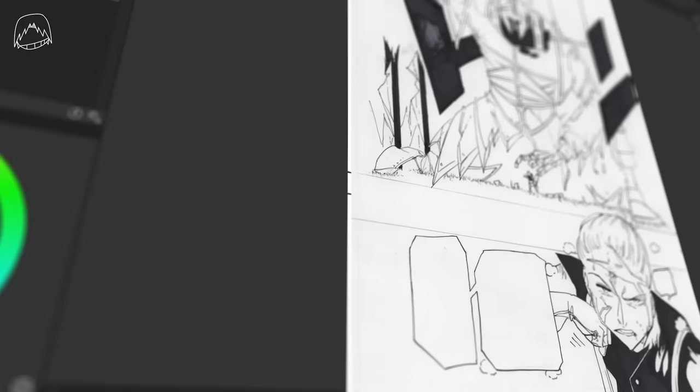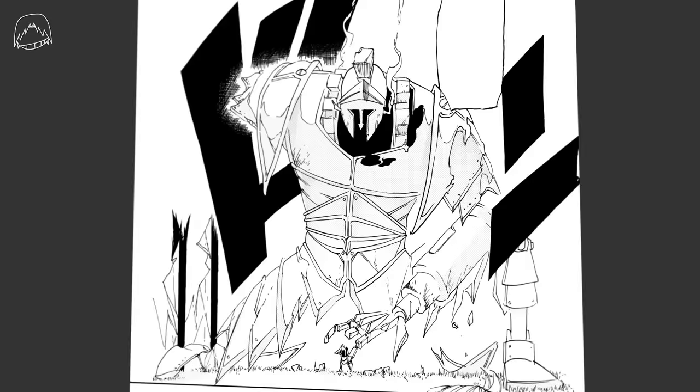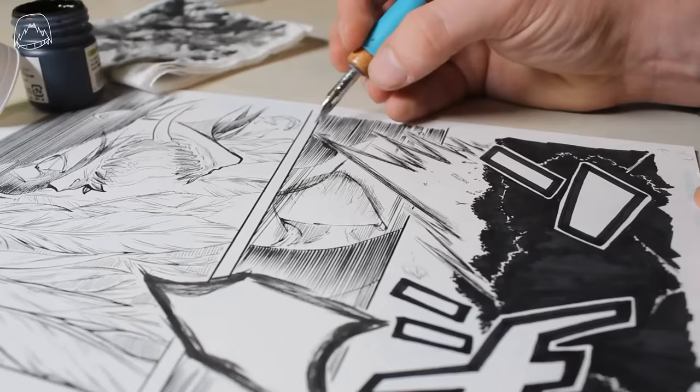On your computer you can edit your pages by, for example, pumping up the contrast and adding screentones digitally if you want. You can do this with Photoshop, GIMP, or pretty much any other software you like. I'm not going into detail here because editing manga pages on your PC could make for a complete video on its own. I'm also adding text, but again, you can do that with basically any software.